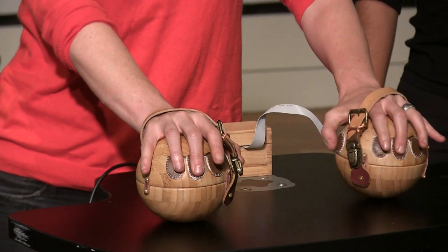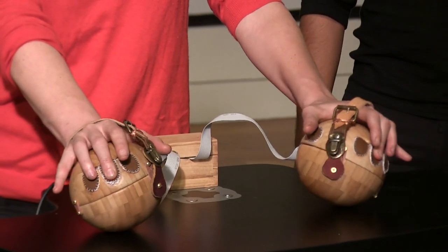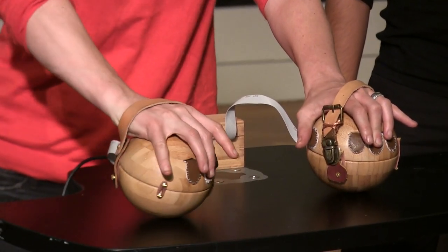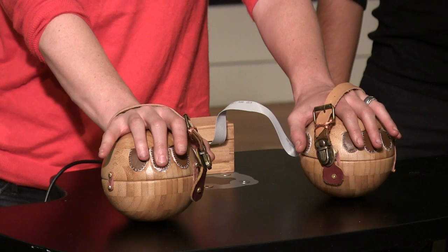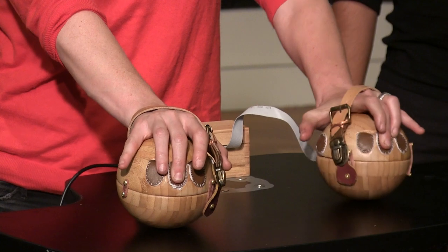The right hand controls things like volume, with FSRs under the fingers. The left hand controls filter parameters. Continuous movement on all three axes allows you to change the start point within the sample, change the pitch, and apply filters.